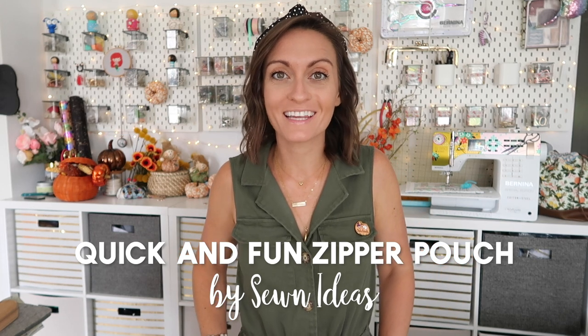Hey everyone, welcome to the Okla Roots YouTube channel. Today's tutorial is for the Quick and Fun Zipper Pouch from Sewn Ideas. This adorable zipper pouch comes together so much easier than you think it will. When I first looked at the pattern, especially the image on the pattern, I thought I don't even know how that's quick. It actually does come together very quickly. It's very easy — I think you're gonna really love this pouch. This is a great little pouch to have in your purse to carry with you when you're on the go.